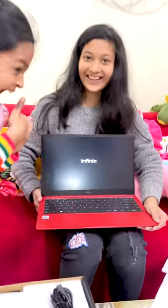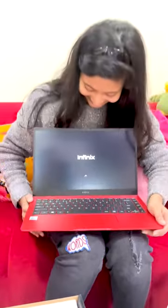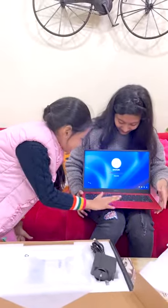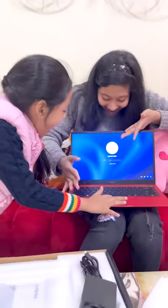Yes, no, no, keep it. I will also buy a new laptop. Friends, tell us how you feel about my laptop in the comments.